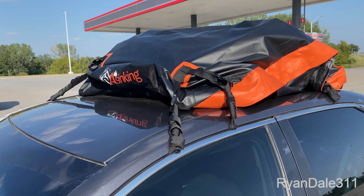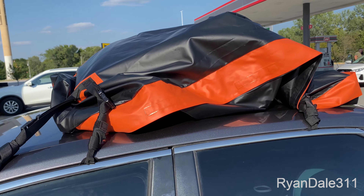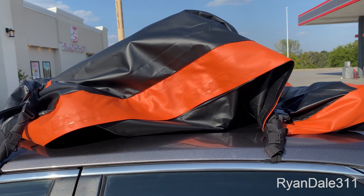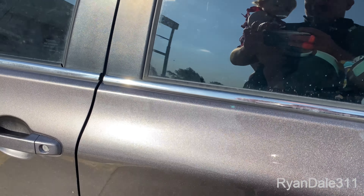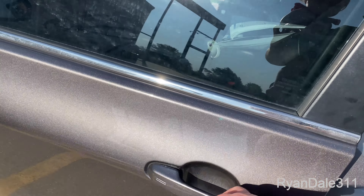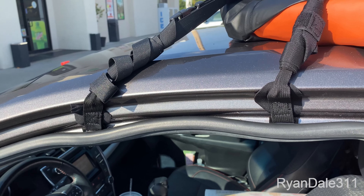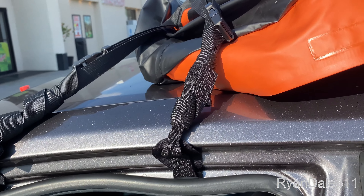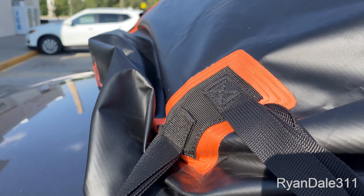We've been driving for several hours at about 75 miles an hour and I don't have it very full — it all kind of just slid back. There you can see I got the clips that go inside the door, inside the weatherstripping. So far it looks like it's holding up just fine.